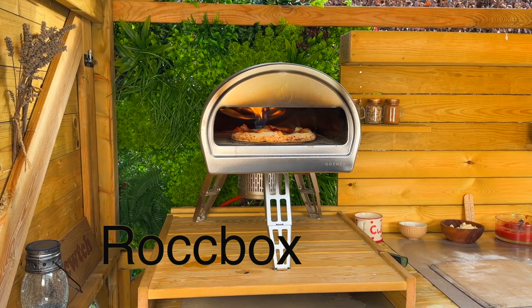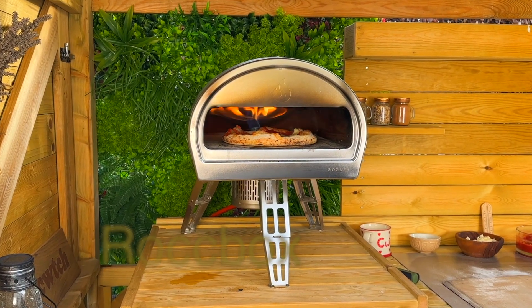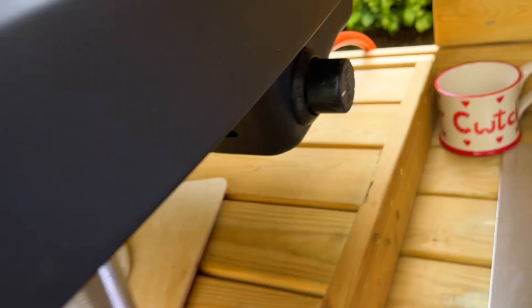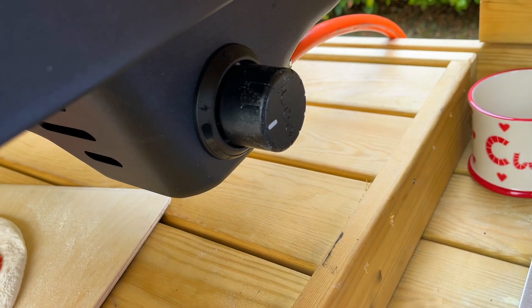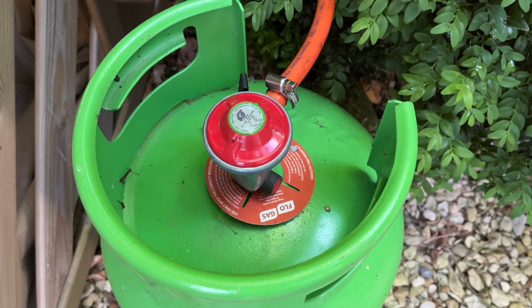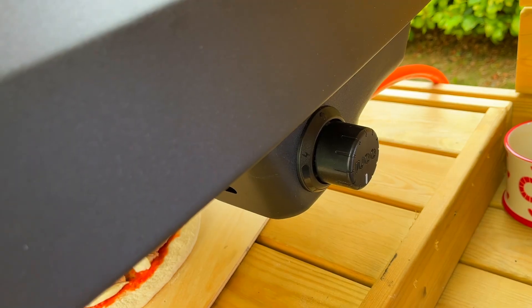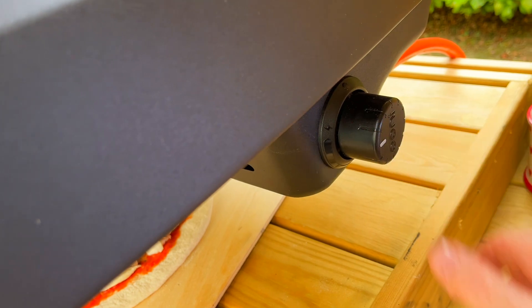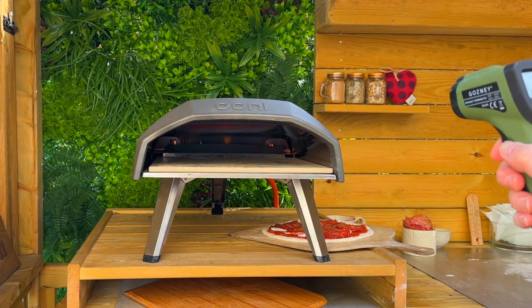Most gas-fired pizza ovens have a few key components: the main cooking chamber with a stone and flame burner, and the gas control and ignition dial. The first thing you need to do is connect the pipe at the back to your gas bottle, then turn on and ignite the gas and move the dial to a full flame.